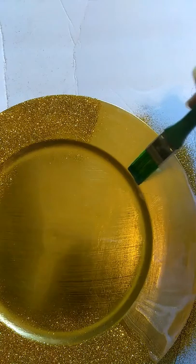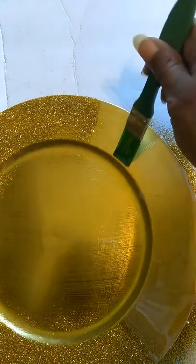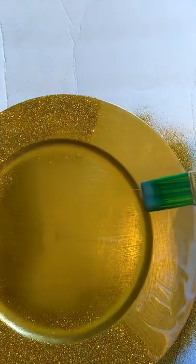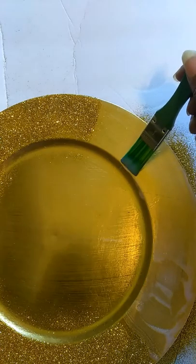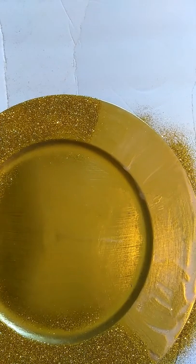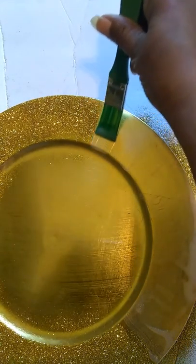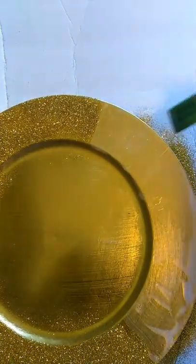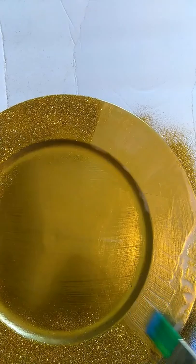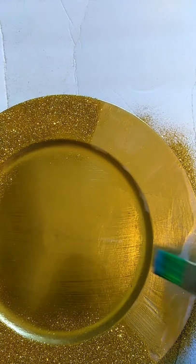Once this is dry and I have the glitter all over the charger like I wanted, I then put a second coat of glue on top of it to seal it. I've also heard that clear spray paint you can use, but I've tried that in the past and it didn't work out very well. I've also heard that you can use hairspray — I haven't tried that — but I do know this glue works great for sealing the glitter, and you don't have to worry about it going everywhere. It really dries well, so I recommend it highly.